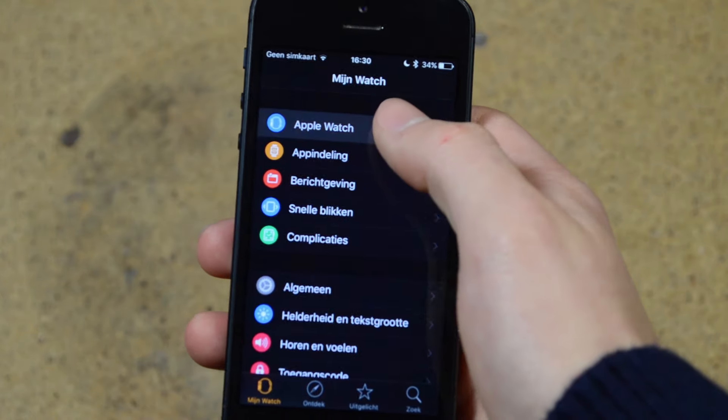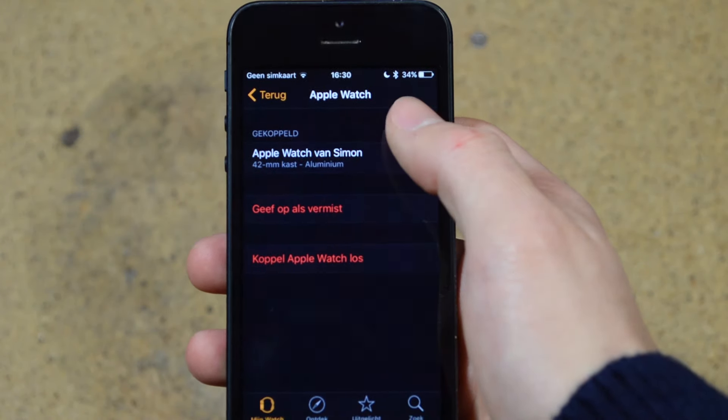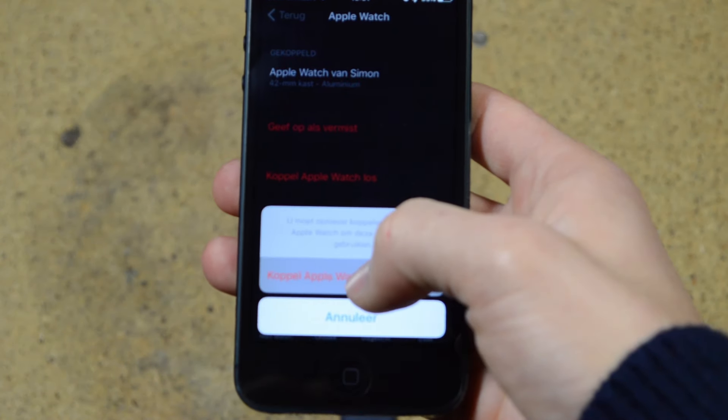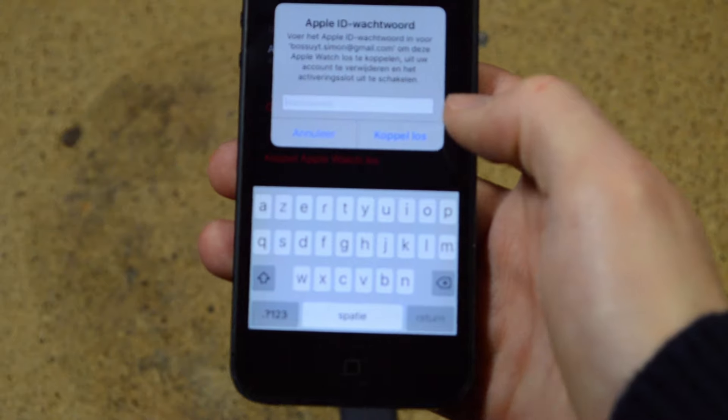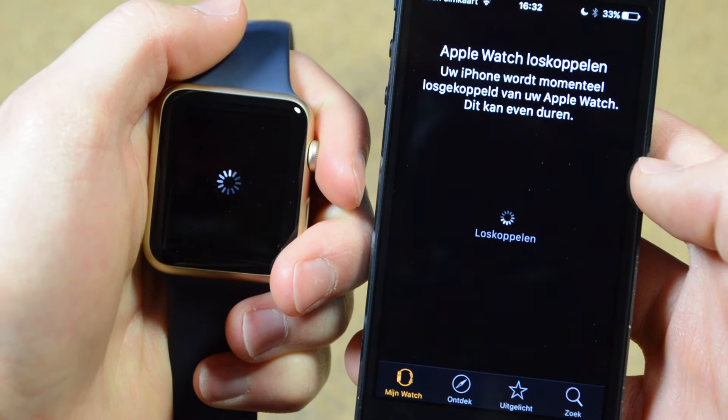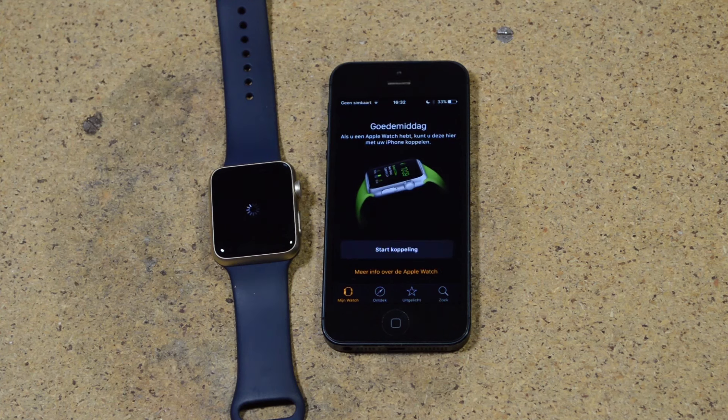The first thing you'll have to do is un-pair your Apple Watch from your previous phone — mine is the iPhone 5. You'll have to fill in all your passwords and settings and stuff. Make sure you have a copy of your iWatch, and then it will take a couple of minutes before the un-pairing is complete.